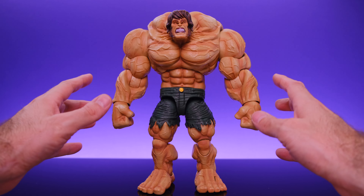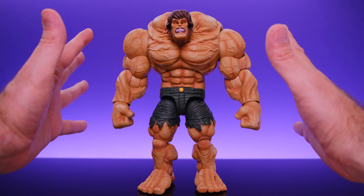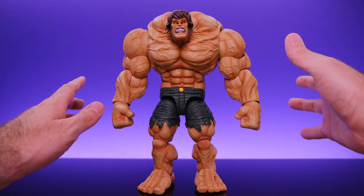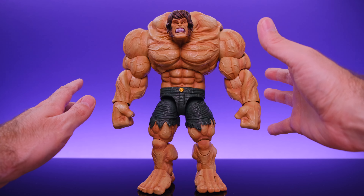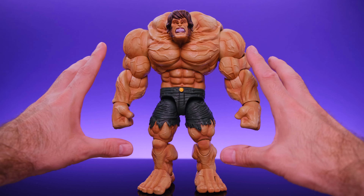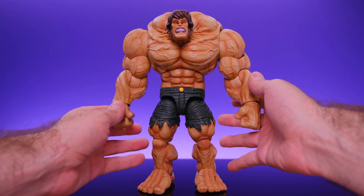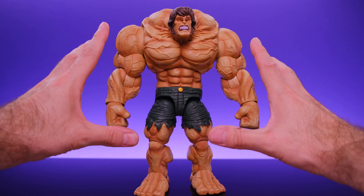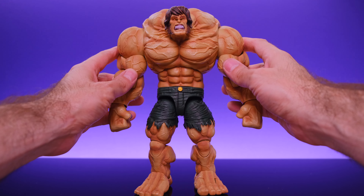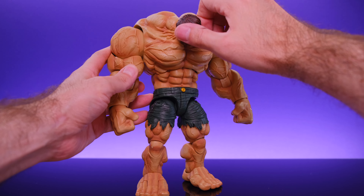As you might have assumed, Hide doesn't have a crazy amount of articulation, but there are some good things going on. With a figure that has this type of body at this size you can't expect maximum posability. However, some of the joints get way more range than expected, and as a result this guy is a whole lot of fun to play with. You can definitely get him into crazy creeping-around monster type poses, so it's still a lot of fun.